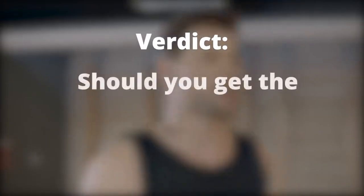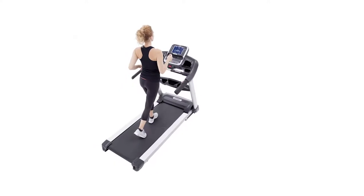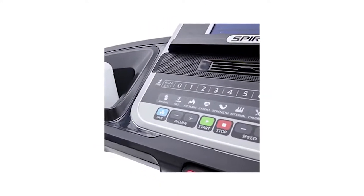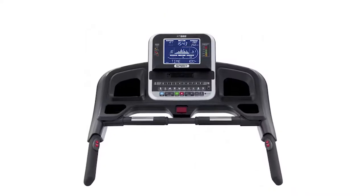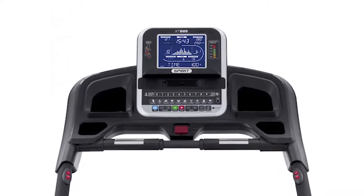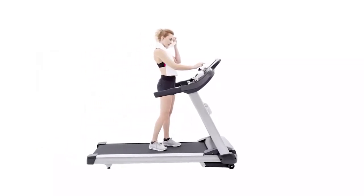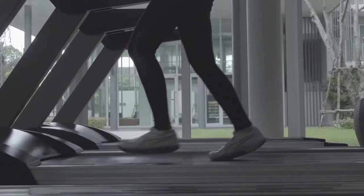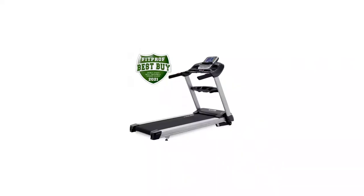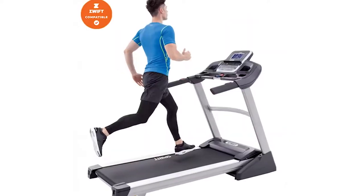Final verdict: should you get the Spirit XT685? The Spirit XT685 has a lot of great features to boast about. Its build is strong, sturdy, and dependable. If you're serious about exercising and are looking for a high-end treadmill that can accommodate high-intensity workouts, then you can consider buying the XT685. It is ideal for advanced runners and fitness junkies looking for quality and durability in a high-end treadmill. The XT685 is also suitable if you have no problem with cost and have the space to spare.